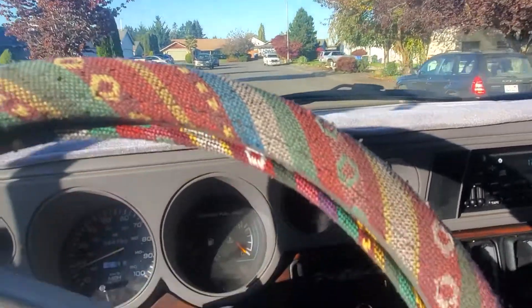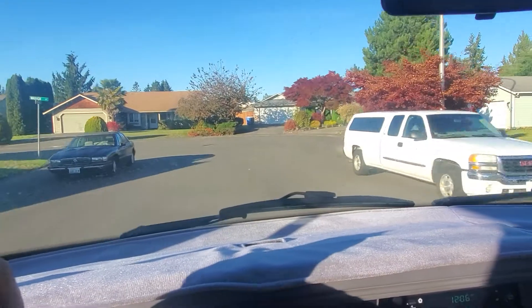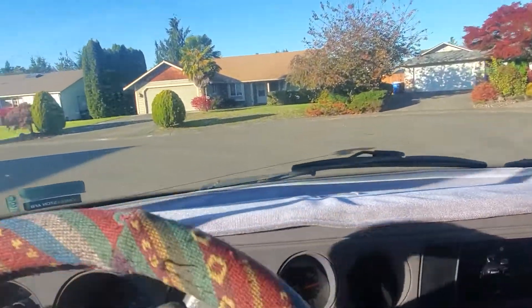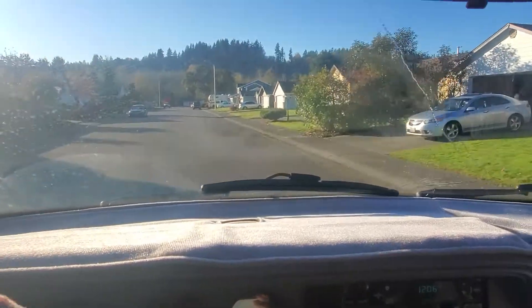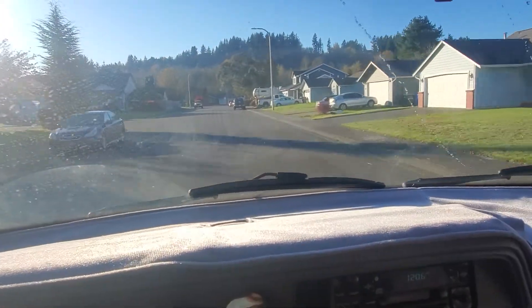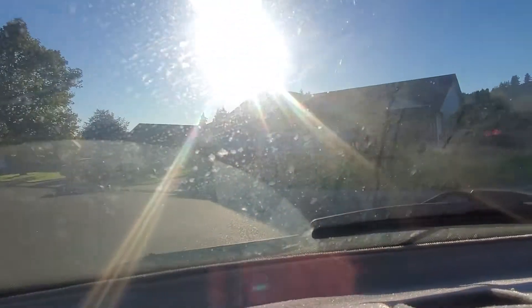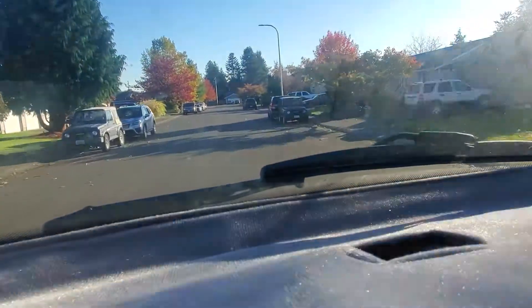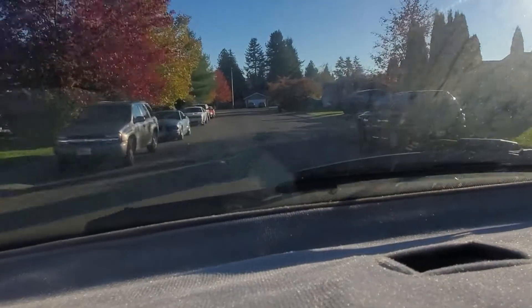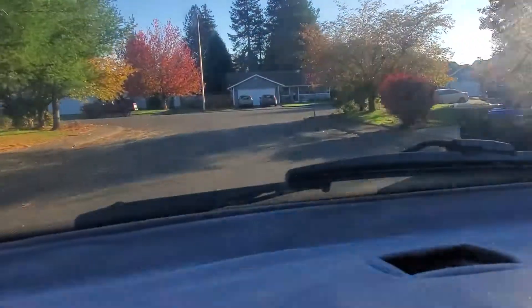Test drive around the corner — look at the power, it's so powerful. Test drive around the corner, no more freaking sound. Just a test drive, guys. Test drive in the neighborhood. What's that sound? Test drive around the hurdles.